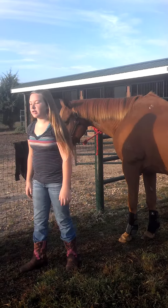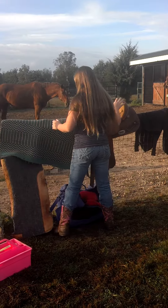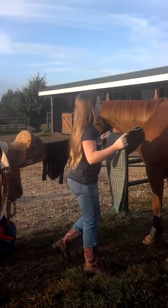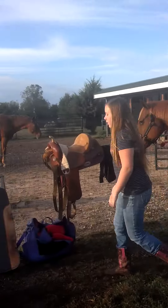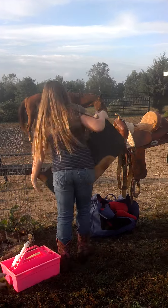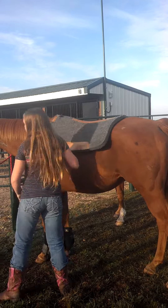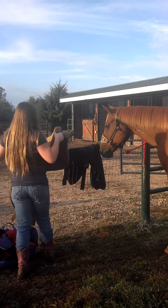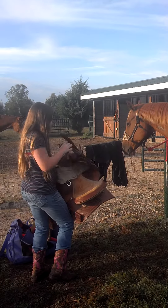Now I'm going to show you how to saddle a horse. You start out by putting it on the pad. And when you put it on the saddle,